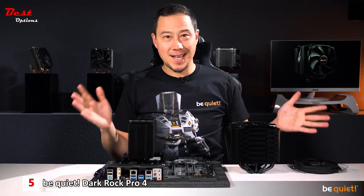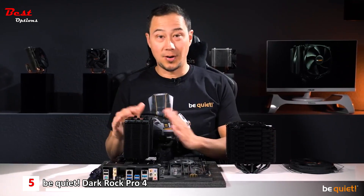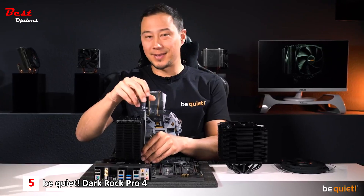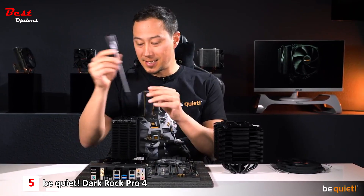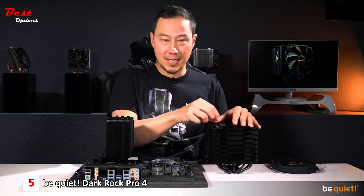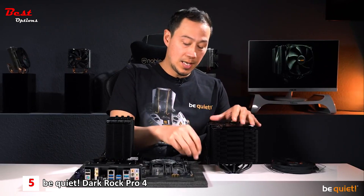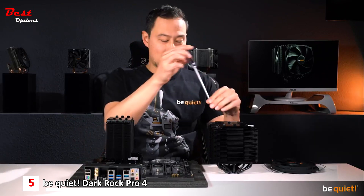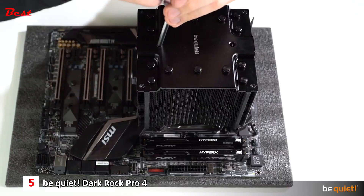Finally — some will say — yes, we have heard you: both Dark Rock 4 and Dark Rock Pro 4 are now very easy to install from the upper side of the motherboard. The Dark Rock Pro 4 features two classy heat pipe caps for that, which you will have to unscrew in order to install the cooler, using a custom-made be quiet! screwdriver included in the package.